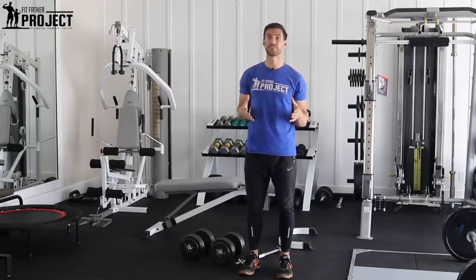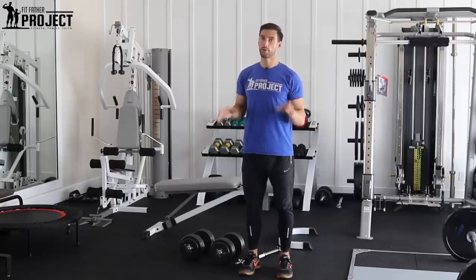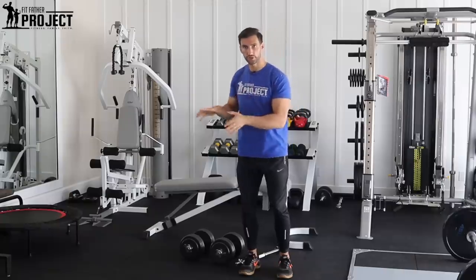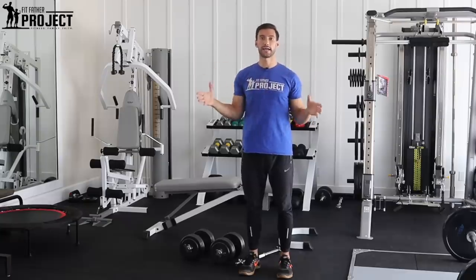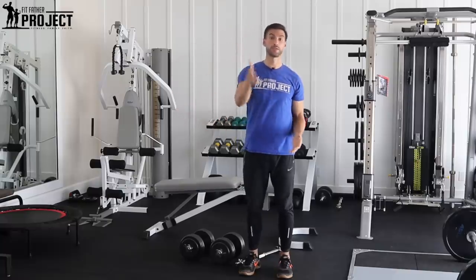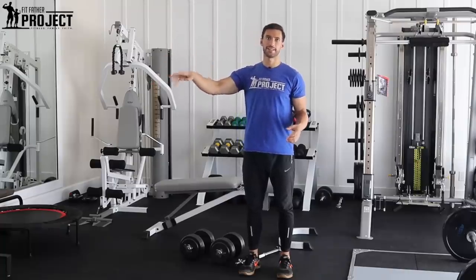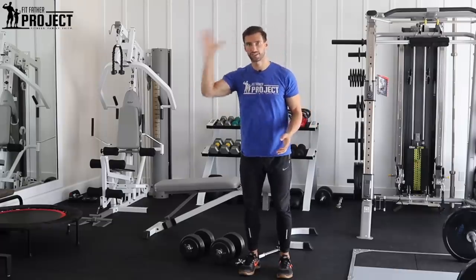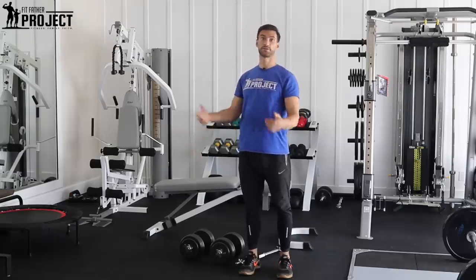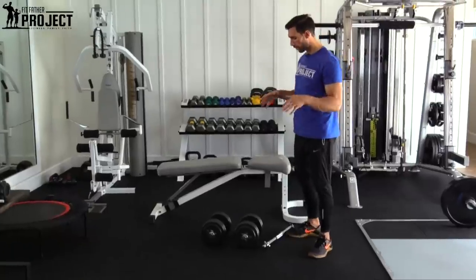Here at the Fit Father Project, we teach fitness for a living, so we have pretty much all the bells and whistles. We're going to show you around our home gym, but I'm also going to show you the bare-bones setup you essentially need to get started. A lot of people think they don't have space for a home gym or can't convert their garage, but most people have that one spare room that relatives use maybe one, two, or three times a year. That room could be your home gym, or just a piece of it — and you don't need a ton of space.